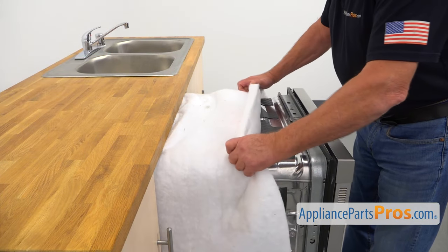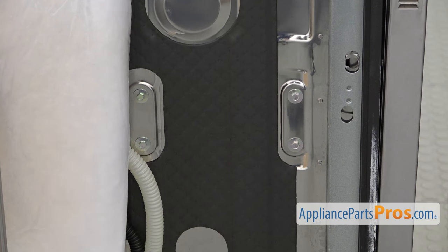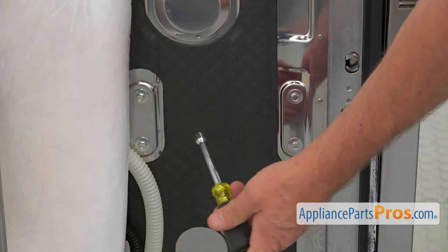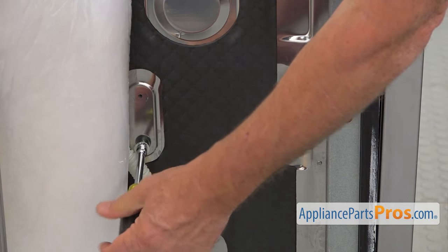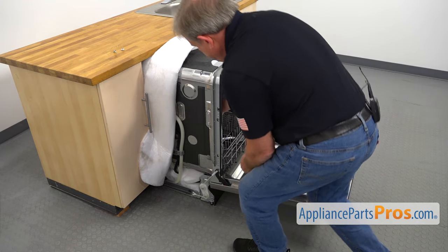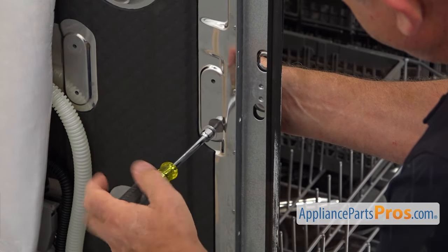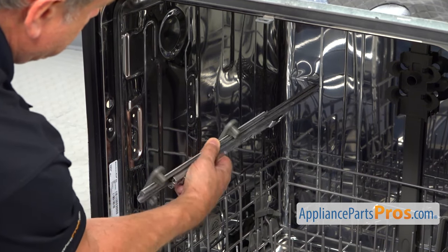We're going to roll back the insulation so we expose the mounts on the sides. To remove the upper dish rack track assembly, we need to take out four 5/16 inch screws. I'm using the 5/16 inch nut driver and I'm going to take these two out first. I'm going to open the door and support the track from inside while taking out those two 5/16 inch screws. Then I'm going to pull the track off the wall, and now we have this old track.